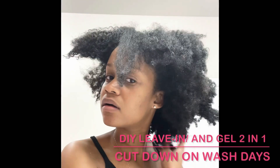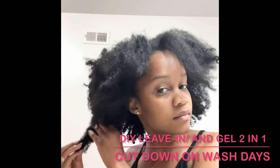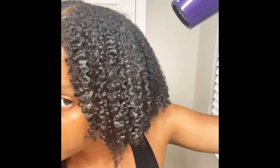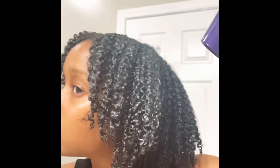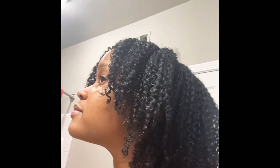I did a thing. I turned these dusty, oh my gosh, brittle, dry looking wannabe curls into this beautiful mane of luscious, healthy, shrunken, but very healthy looking shiny curls.